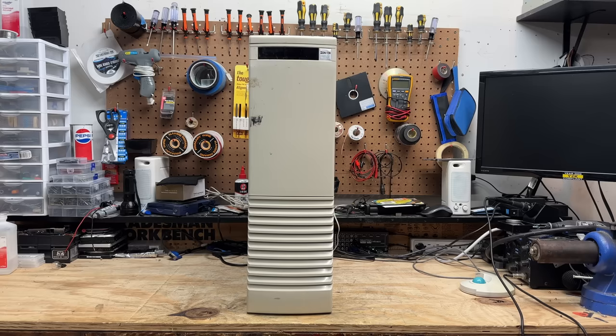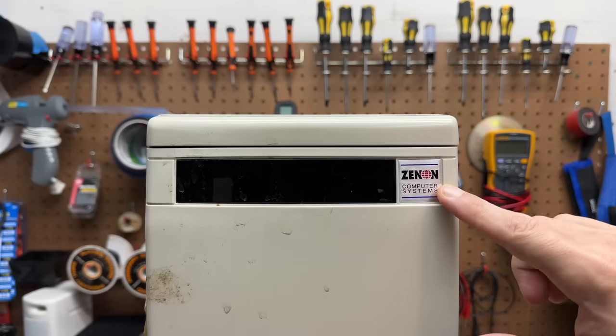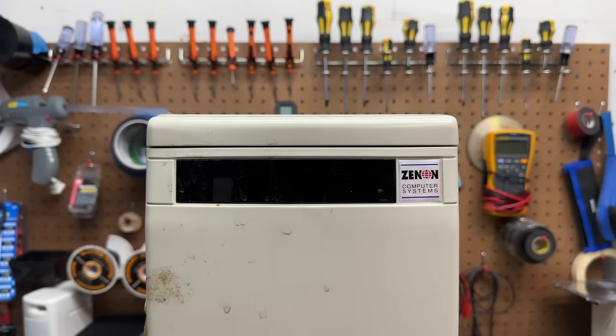It is so hard to get this giant thing in frame. I was forced to tidy up the edges of the bench that are normally out of frame. We'll see how well I stick to that through the course of the video. And we have a badge here — either Zenon or Zenon, pick your favorite. I've never heard of that; perhaps someone has.